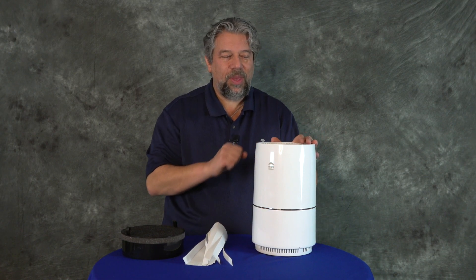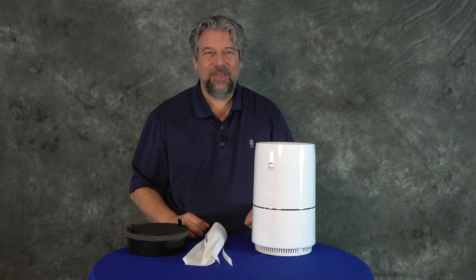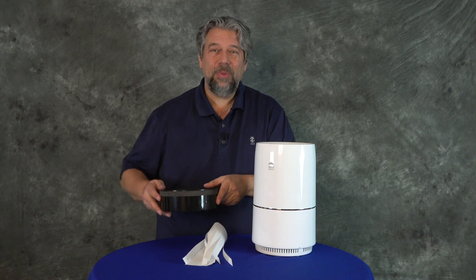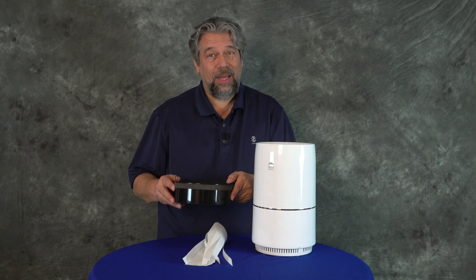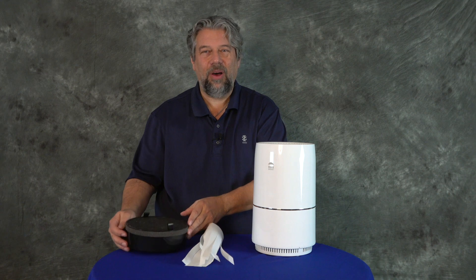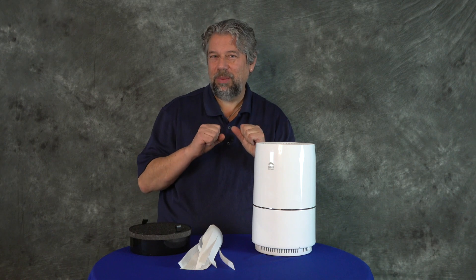One of the other things on the top is a filter replacement indicator, and I have a spare filter. You should have to replace the filter probably every six to eight months. My personal experience is that if you give it some maintenance more frequently — like vacuuming the filter — that'll help it last longer. But every so often you definitely want to replace it.